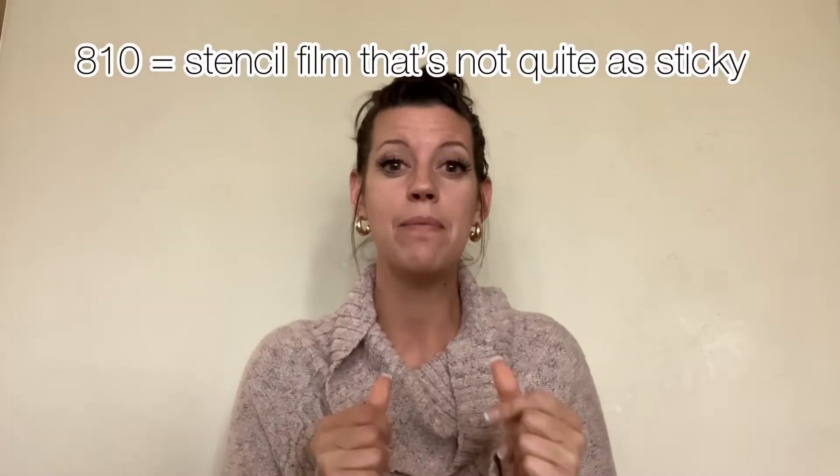The other one that I like to use is 810. This is more of a film instead of a stencil vinyl, but it works really well for use as a stencil. The nice thing I like about it is that it's not quite as sticky as the 631, so it works really well on painted backgrounds. My 631 sticks a little bit more to the painted background, so if you're somebody that likes to paint the base first, 810 is a good option because it won't peel off that background layer of paint when you remove the stencil.